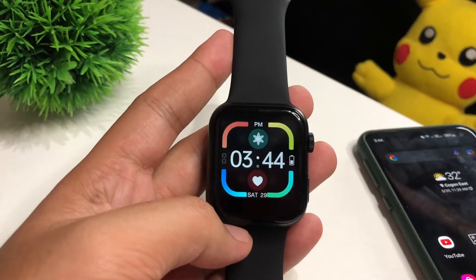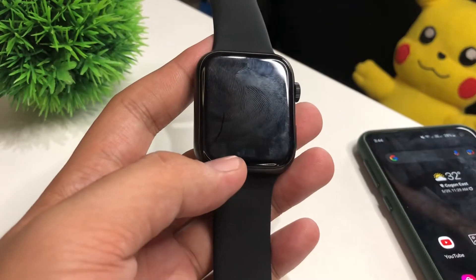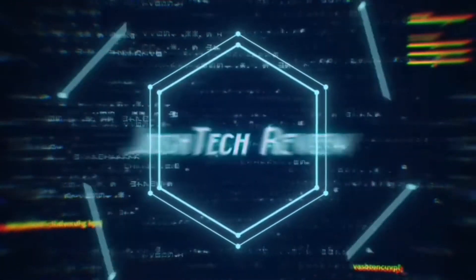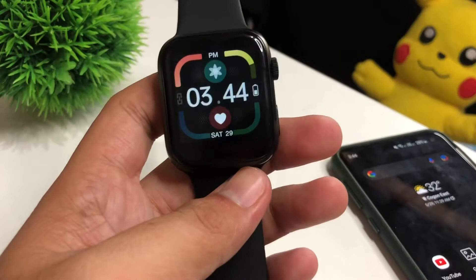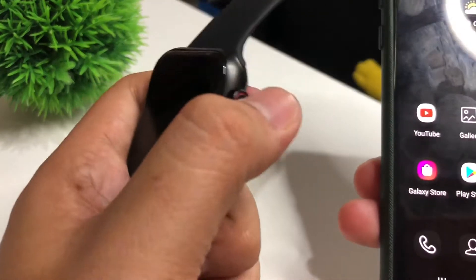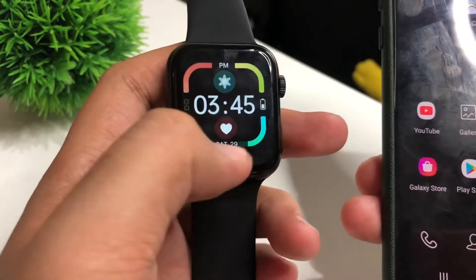Hey guys, this is Josh Tech here. Welcome back to our channel. For today's video, I'm going to show you a quick tutorial on how to connect your smartphone to your U78 Plus smartwatch.